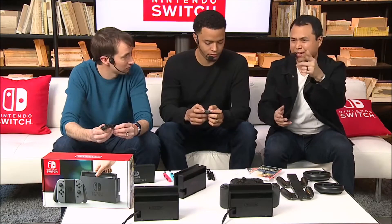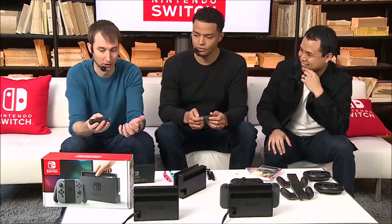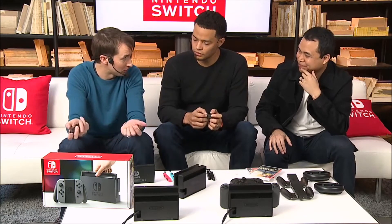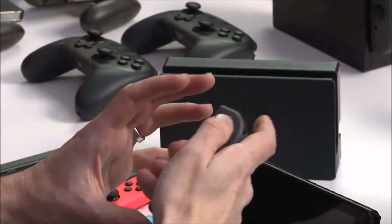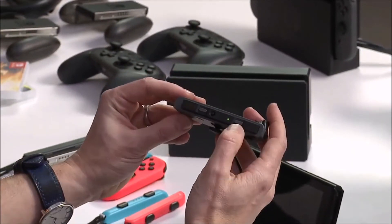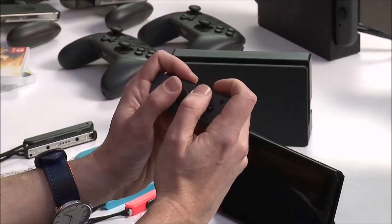We did Arms last segment. I remember grabbing the Joy-Cons for the first time when I first played Arms. I started throwing punches, and then someone said how does it feel, and I totally forgot I was holding them. You'll understand when you put it in your hands. There are accelerometers and gyrometers in both of these for tilt control. The SR and SL buttons are up here, so when you're playing SNES style those would be your shoulder buttons.